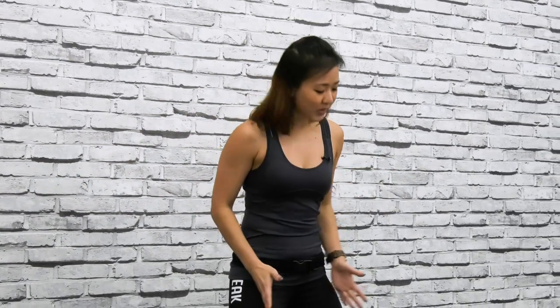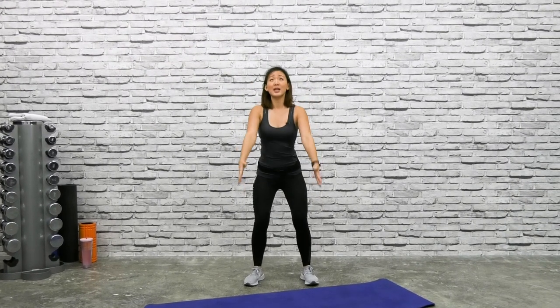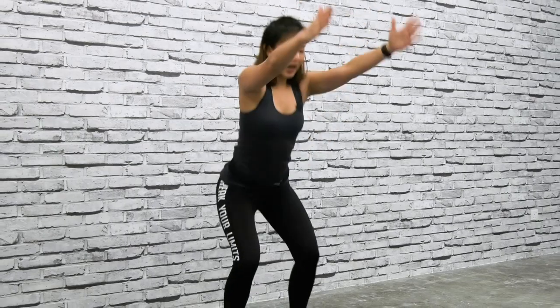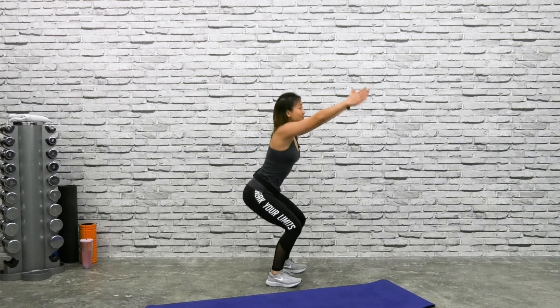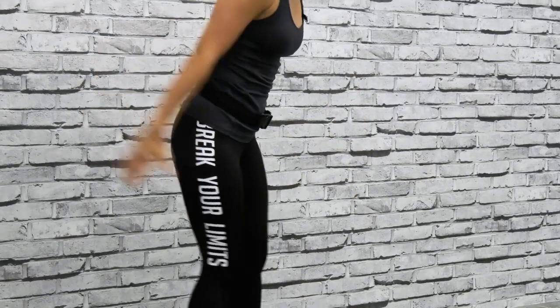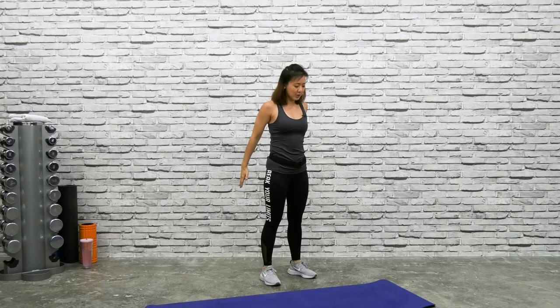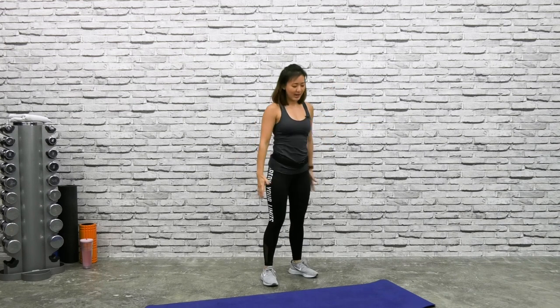Let's start by standing shoulder-width apart, toes pointed forward. Start with a simple squat. As you squat down, push your butt back and raise your arms up to the ceiling. You're squatting as well as stretching your upper body. Remember to push your butt back and bring your arms both up at the same time. If your toes are pointing out, this is wrong. Push your butt back and arms up. Give me one more — stretch, chest up and back down.